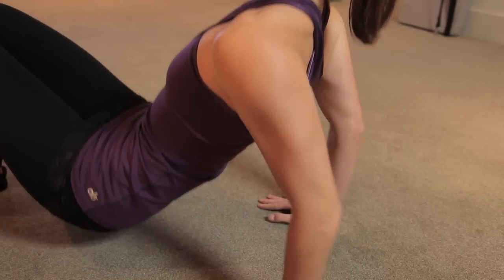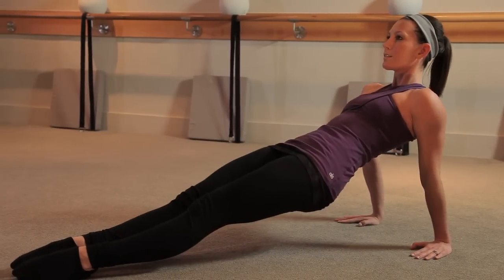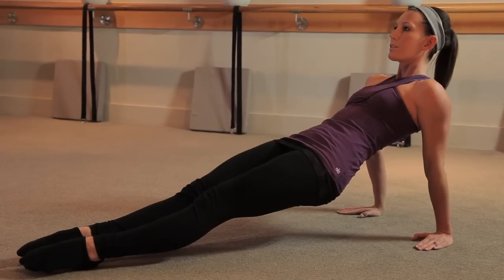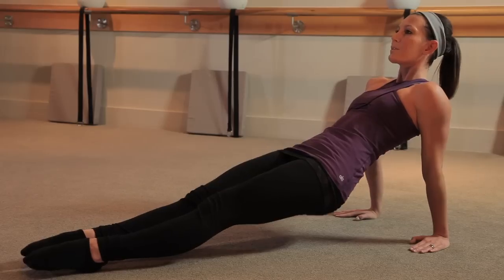Bend, extend. If you want to make it harder, go ahead — extend your legs all the way in front of you for the last four. Bend, extend, drive the elbows back. Just think of those results. Bend, extend, and release.